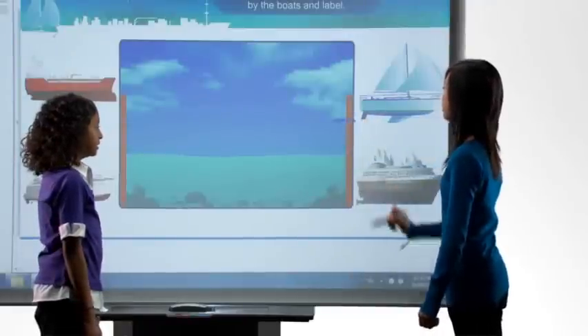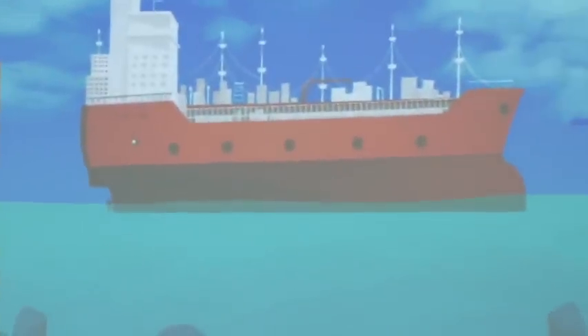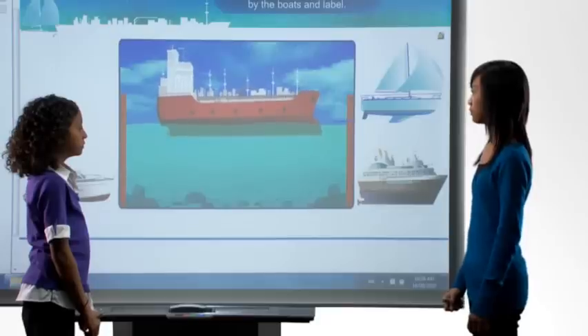People's expectations are changing. They expect to walk up to a surface, to a display, and they expect to be able to touch it. And Smart's been doing touch for a long time.